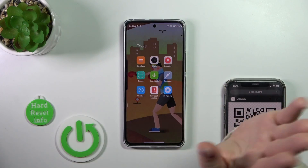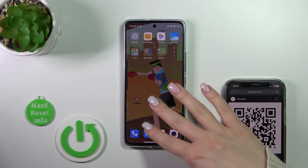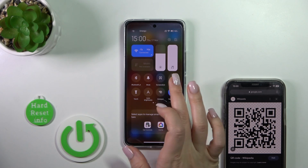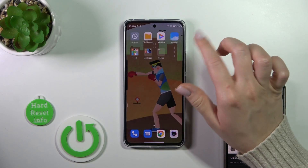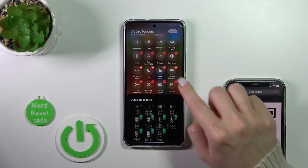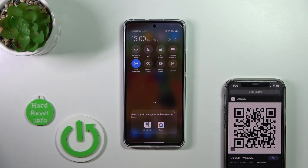You should make sure that you can find the Scanner application. If you don't have the Scanner app on your home screen or in the apps menu, open the notification panel shortcuts. Here you should find the Scanner. If you don't see it, click on the edit icon, find the QR code scanner, and add it by clicking the plus button, then tap Done.